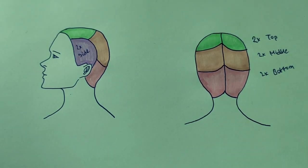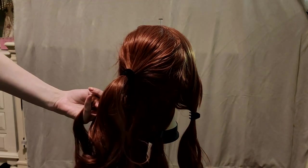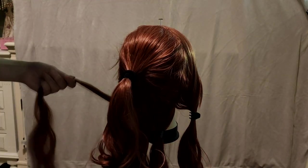Now we can start merging the bottom sections to the ponytail, repeating the same process from before of taking small amounts of hair, combing them through, and slowly adding them to the growing ponytail.